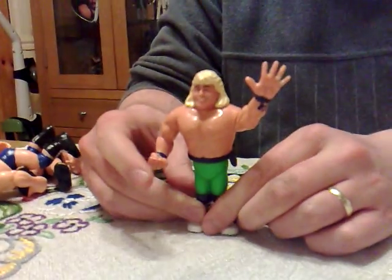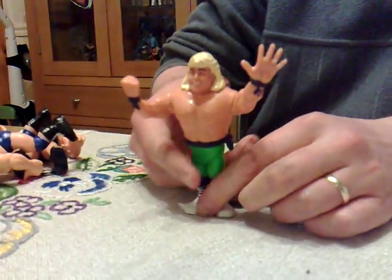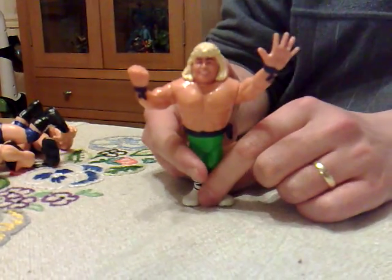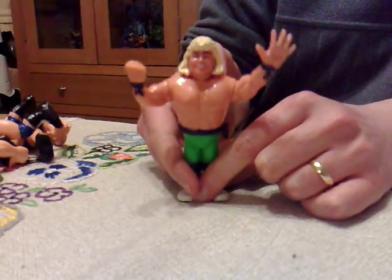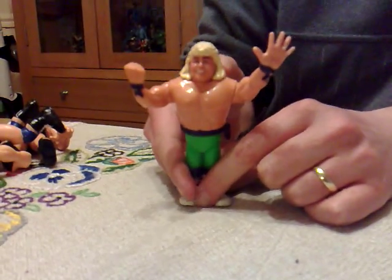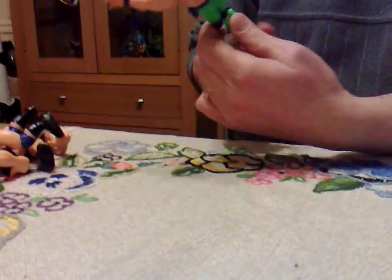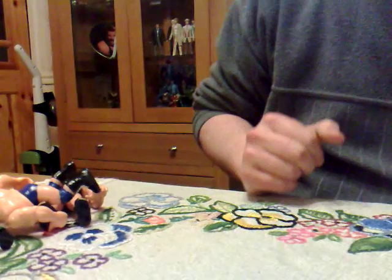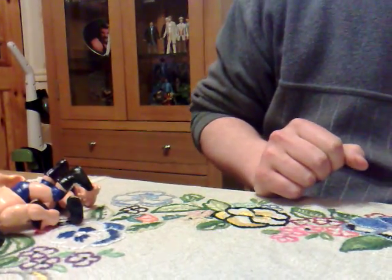Right - look at Shawn Michaels! Hello, Shawn Michaels! Shawn Michaels has got the wrestling lariat move, also known as the t-bone jump sequence.